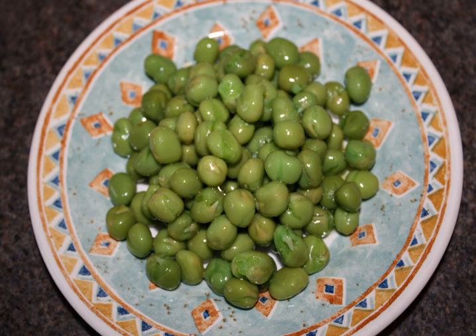Marrowfat peas are green mature peas that have been allowed to dry out naturally in the field, rather than be harvested whilst still young like the normal garden pea. They are used to make mushy peas, and also the snack food wasabi peas. Marrowfat peas with a good green color are exported from England to the Middle East and Japan for the snack food market, while paler peas are used for canning. Those with thin skins and a soft texture are ideal for making mushy peas.